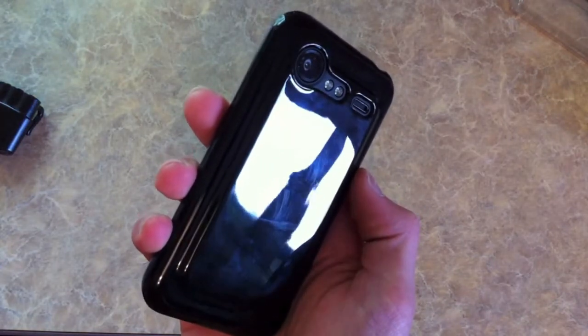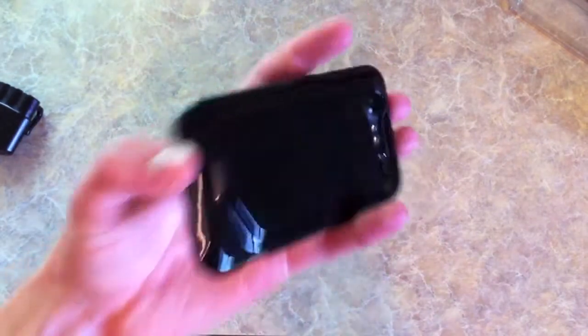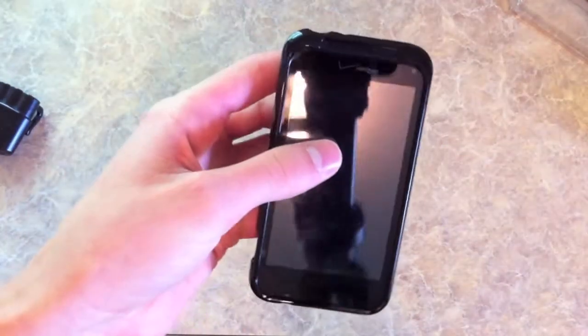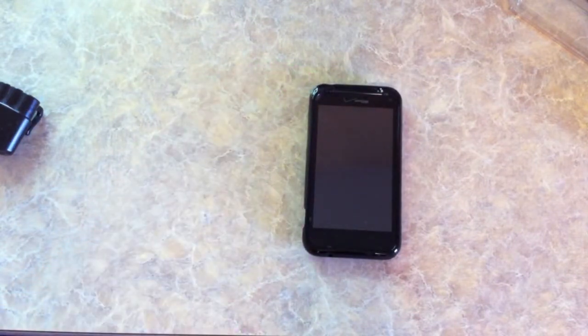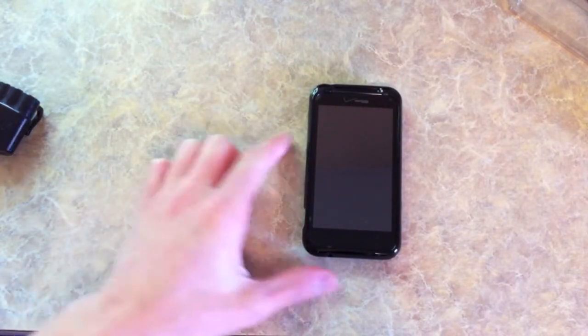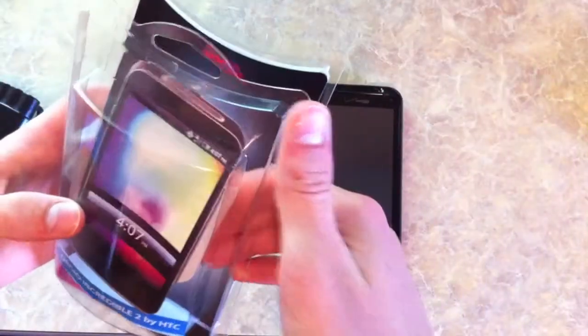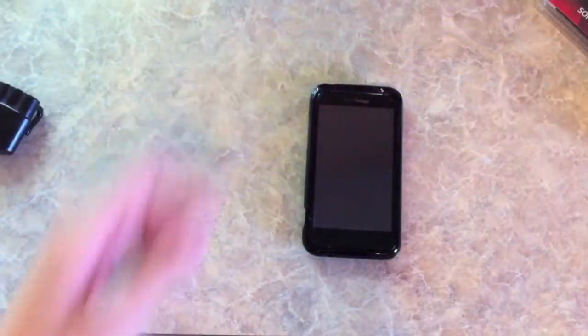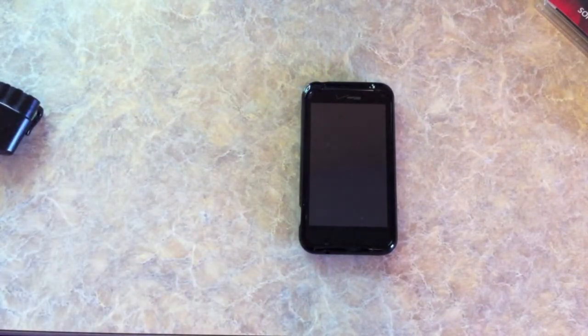As you can see there, not too many scratches or anything yet, just from setting it down on the table. Overall I've been really happy with this, and if you're looking for a nice case for your new Droid Incredible, I would suggest looking at this one. It's served me well so far. Hope this helped some of you guys choose a case for this new device. Thanks for watching, and I'll see you guys next time.